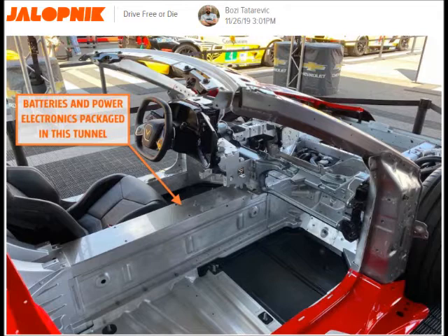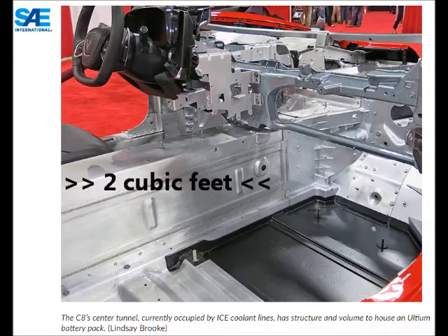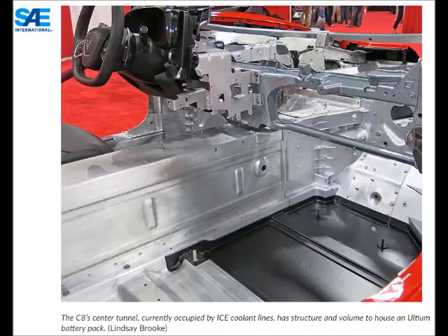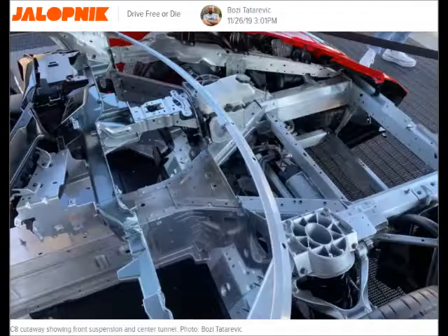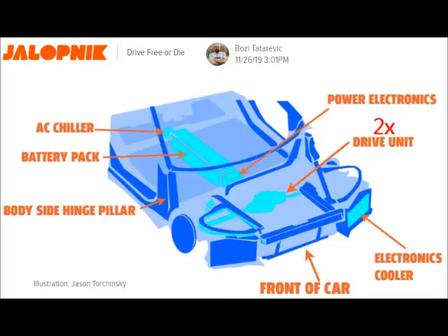The aluminum structural backbone of the C8 Corvette, seen as the center console, has a volume of about two cubic feet. The Ultium battery pack will be mid-mounted right here in the backbone, which currently only houses the coolant lines. The front springs, dampener, and steering components were all located from the start of the program to give half shafts from a pair of electric motors a straight shot to the C8's front wheel hubs.